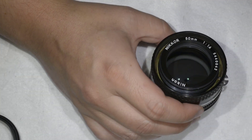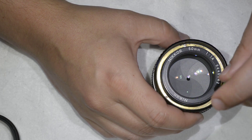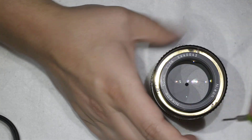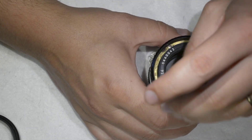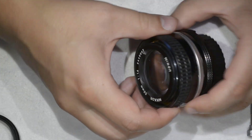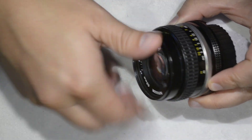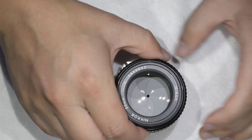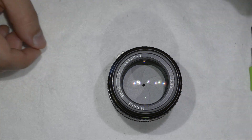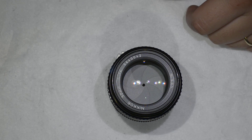I don't think you should attempt this procedure unless you feel you can improve the focusing of your lens. But once you tighten the screws it's fixed, then you put the outer ring back on, and there you go — you have done the focusing calibration of a 50mm f/1.4 AFS. Thanks for watching and see you next time.